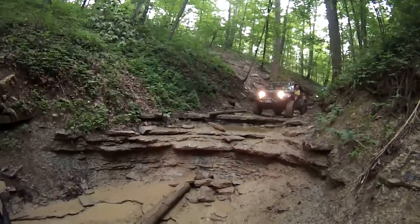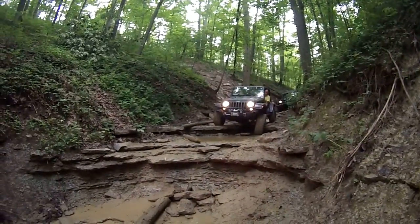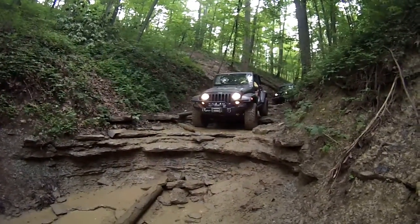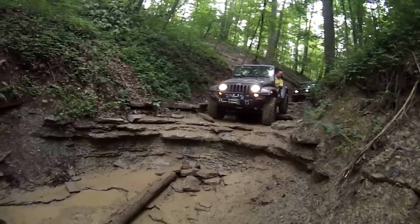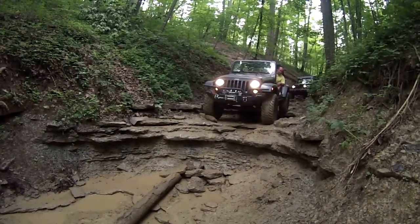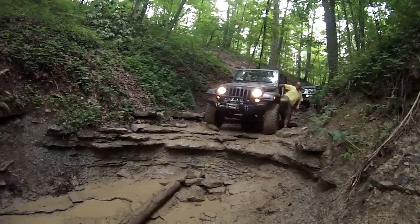This is not bad right here. Keep going, Tom. Alright, so when you come down, just try to bring one tire down at a time — it'll make it a little less hard. You basically just want to kind of slide down the hill.